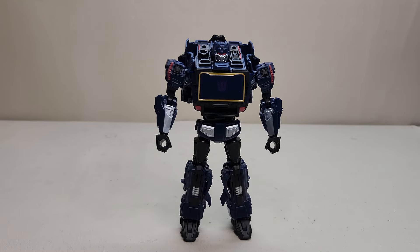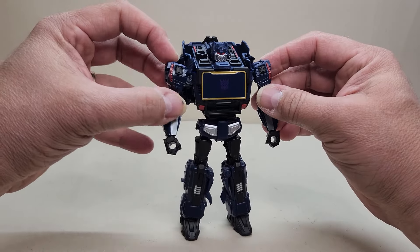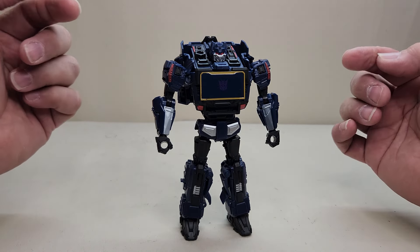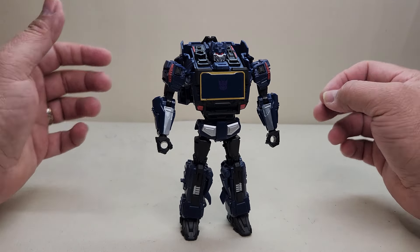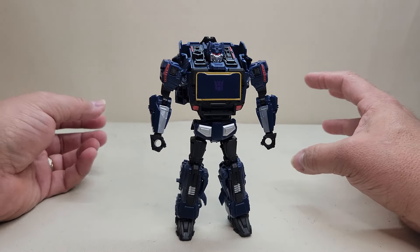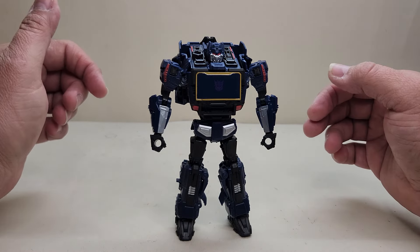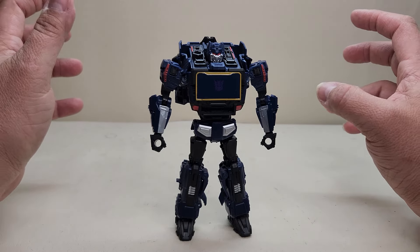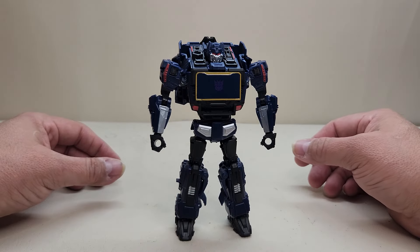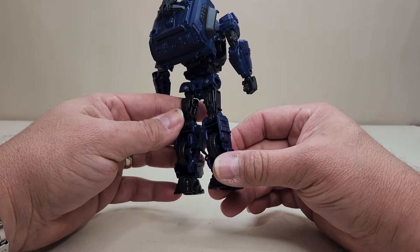Here's Soundwave in robot mode, standing approximately six inches tall — which feels a little small. Having a deluxe class Decepticon packed in with a voyager class Optimus is a little disappointing size-wise. That said, this figure was a real surprise for me. I got this pack for Optimus Prime and was not interested in Soundwave, but I ended up really really liking him. It's such a cool design in both modes — I just wish he were upscaled to voyager class.